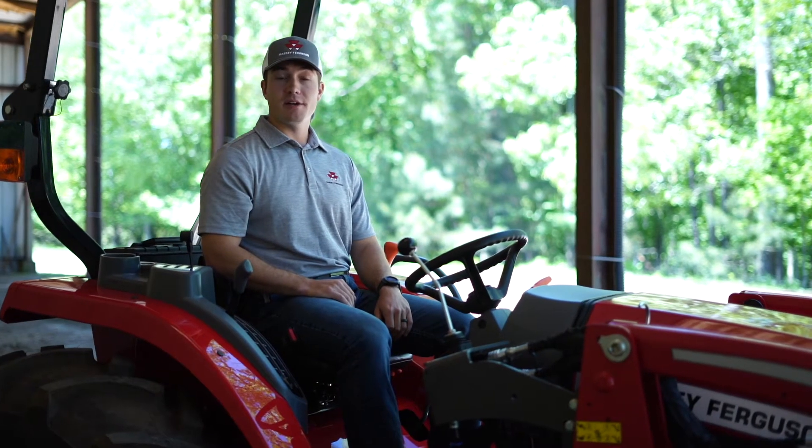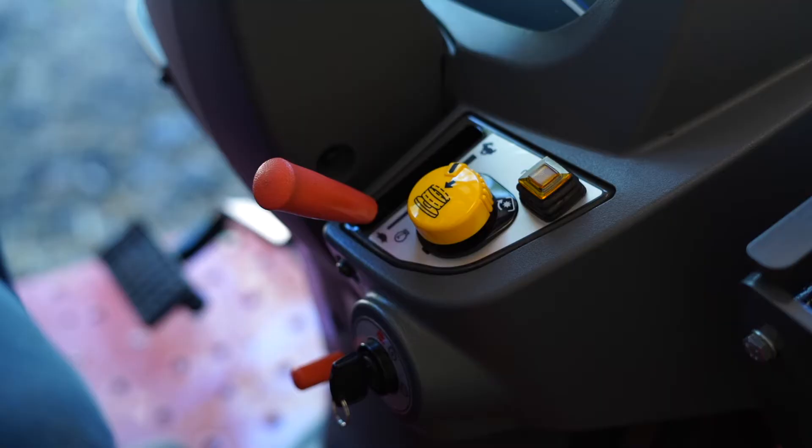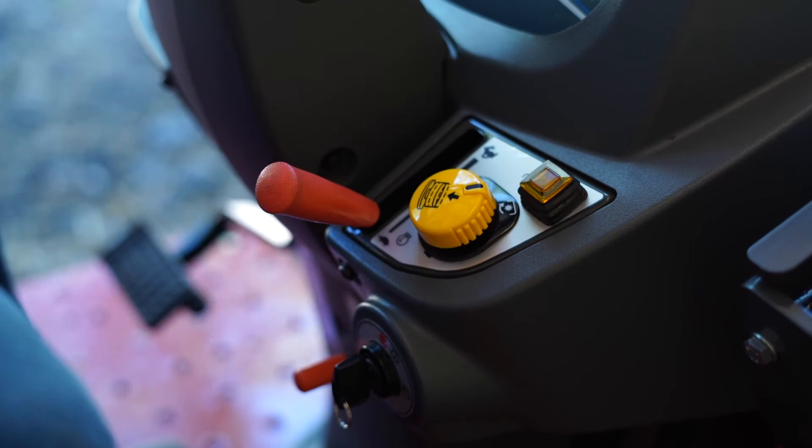The rear PTO on the 2800 E-Series is independent. That means you don't have to press the clutch in order to engage and disengage the PTO — just press and turn this button located on the dash.